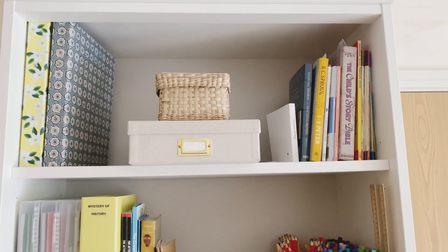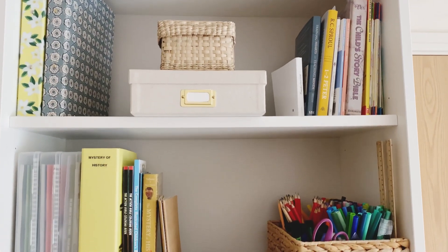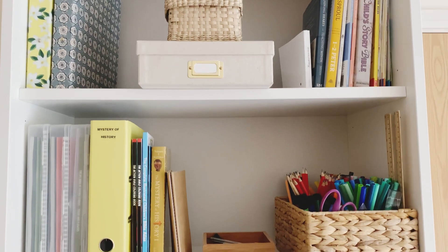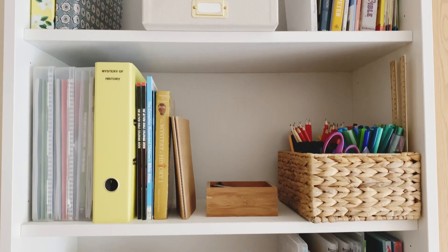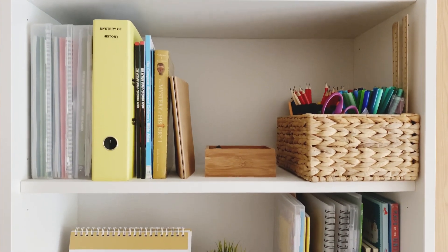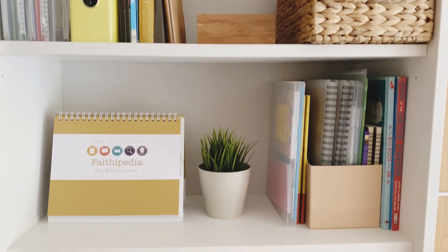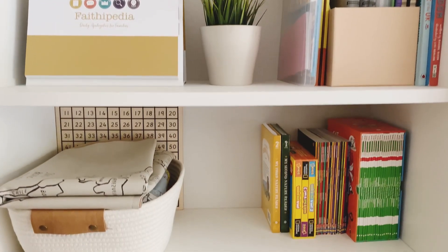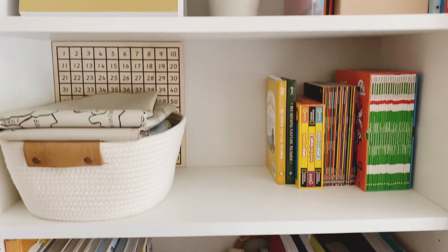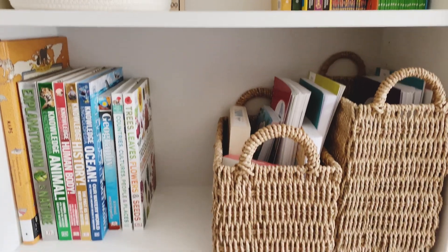So that is how I've laid out our bookcase for the coming school year — very much simplified compared with before. There really only is what we're going to be using for our main formal lessons most days and most weeks. I'm really pleased with how I've laid it out this year — everything has its place and there's only things we'll actually use all the time, with extra resources in the supply cupboard. I hope that you enjoyed this video — I will put links in the description and as always thank you for watching.